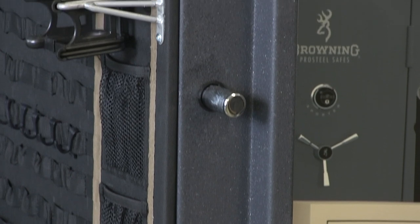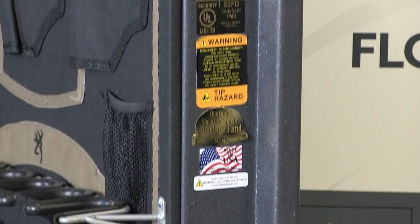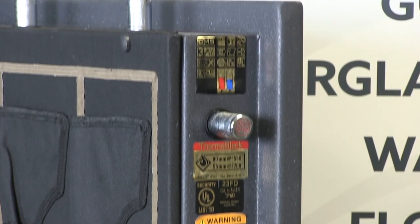This safe has a 12 gauge steel body and a one and a quarter inch formed door. There are nine bolts that are one inch, with six of them being active.